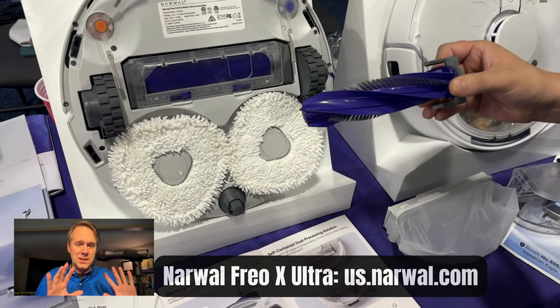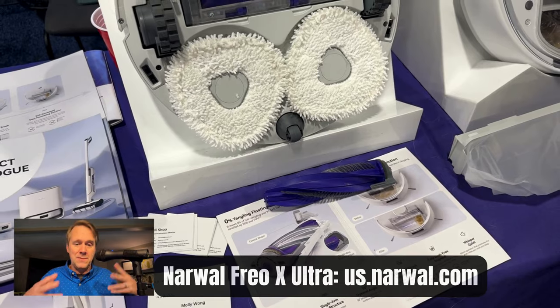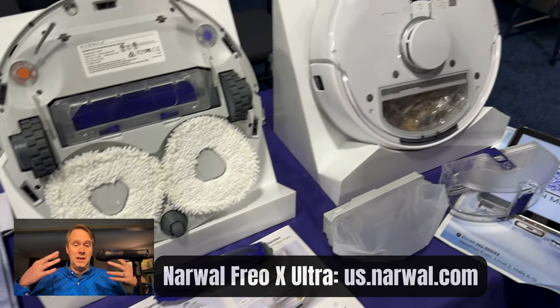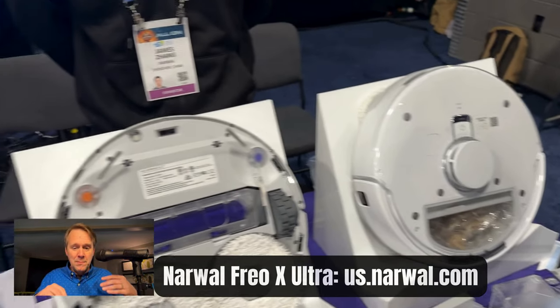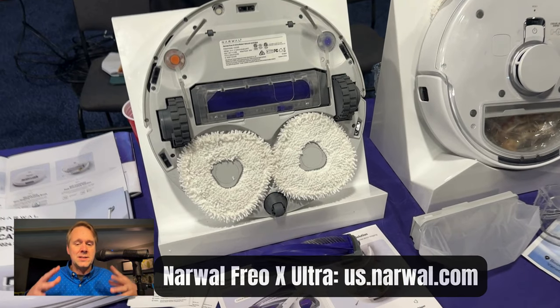This is a vacuum that does mopping and vacuuming. It can do mopping and vacuuming in the same pass, or it can do them in separate passes. The vacuum washes and dries its own mops, and it has auto water exchange if you want to do that too.